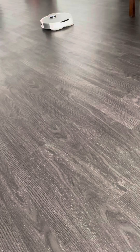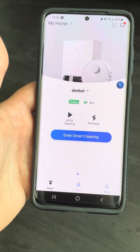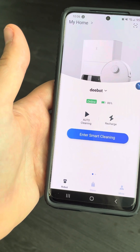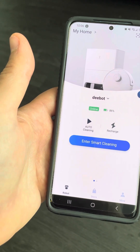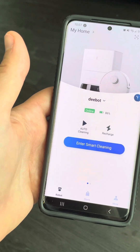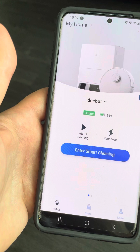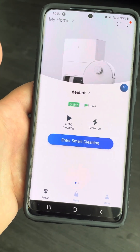In my opinion, the software is really glitchy on the D-Bot — it's not fully working. It was actually mopping my bedroom, which has carpet, which is not good. I'm pretty disappointed actually.